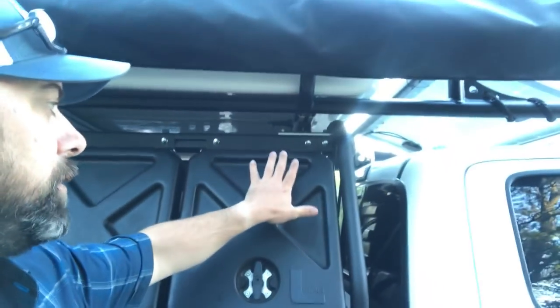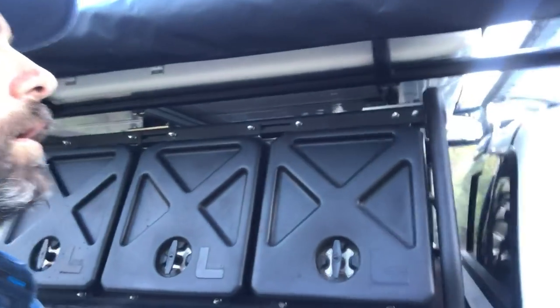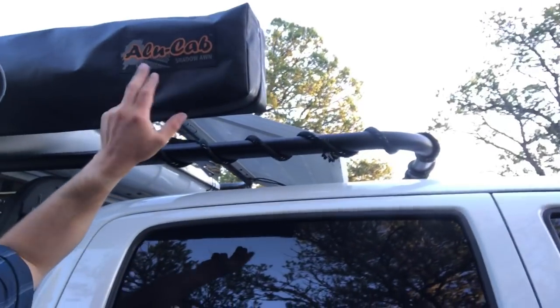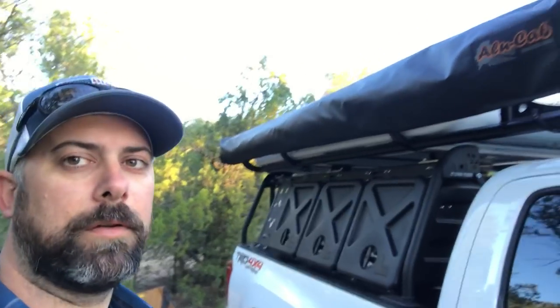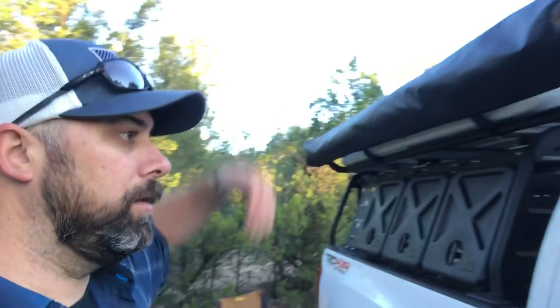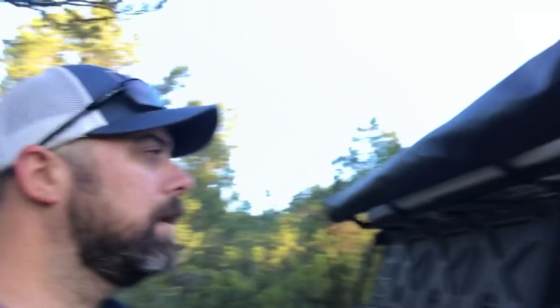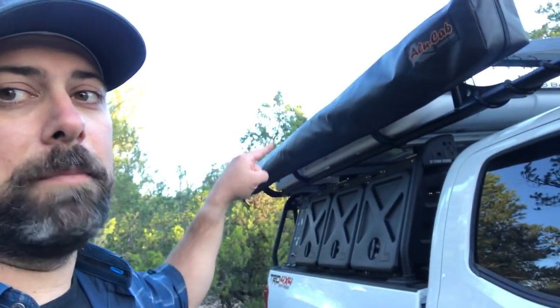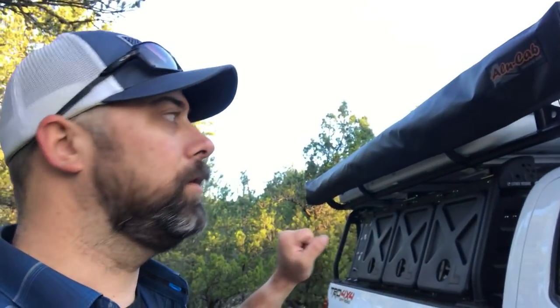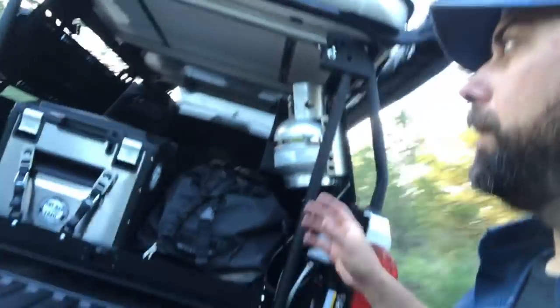The Alucab Shadow awning is probably my top one or two mods. It's 270 degrees, deploys with no support legs in about 10 seconds, and packs back into the bag super easily — you don't have to roll it up tight to make it fit. We'll talk about it more later, but just know I'm in love with it.